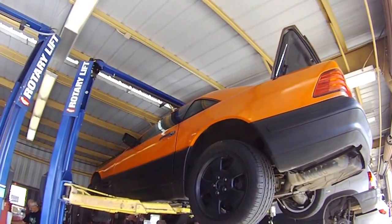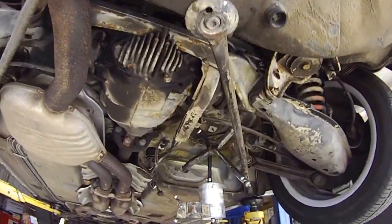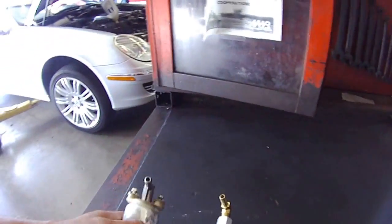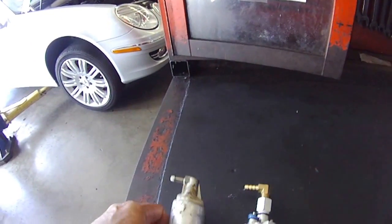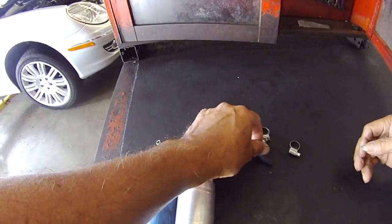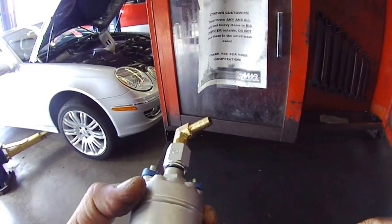Here we are with a 1997 SL500 fuel pump. What we did was we took the fuel pump off. We got the fuel pumps right here. This is the stock fuel pump right here. The problem we ran into was the stock one had an elbow fitting, but the aftermarket one that we got came out straight. So we had to go down to the hydraulic shop and get some fittings.